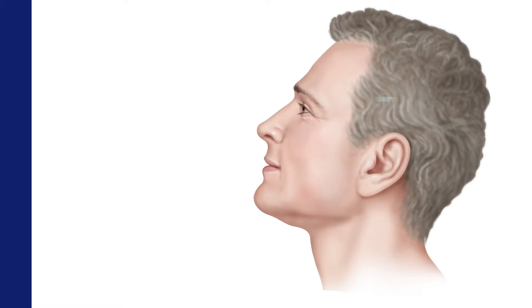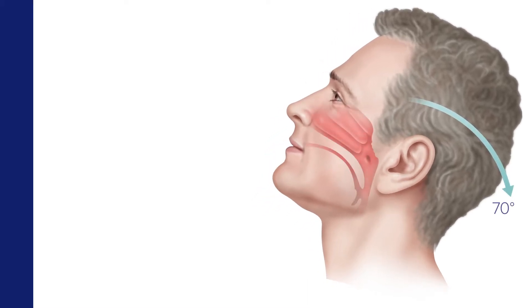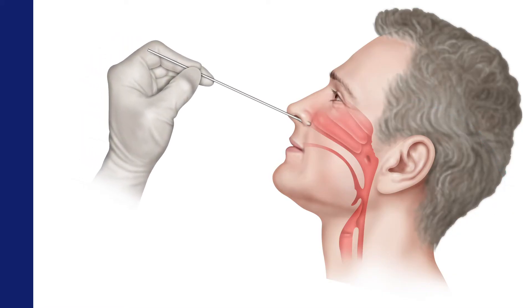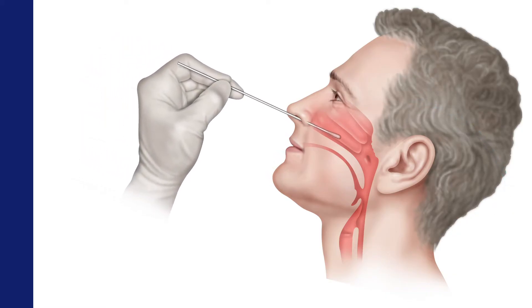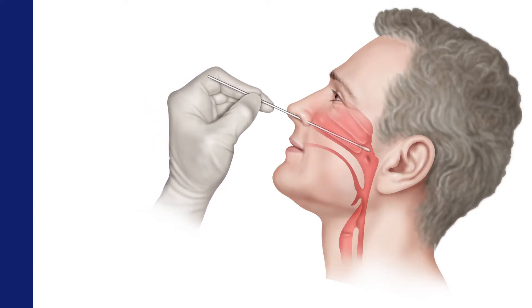Now, tilt the patient's head back to a 70-degree angle and check for nasal obstructions. Then gently insert the swab straight back into the patient's nostril, aiming posteriorly along the floor of the nasal cavity until reaching the posterior wall of the nasopharynx. Keep the swab near the septum floor of the nose, gently pushing the swab into the post-nasopharynx.